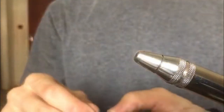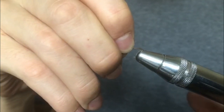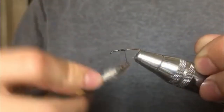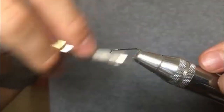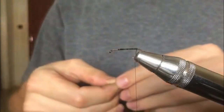We'll start off with a size 12 hook in 2x length. I use size 12 for panfish and stock trout. If you're using it on wild trout in lakes, I would suggest going down to size 14 because it matches the damselflies better. Tie in the thread, make sure it's nice and tight, and lay a good foundation because now we are tying in the marabou for the tail.